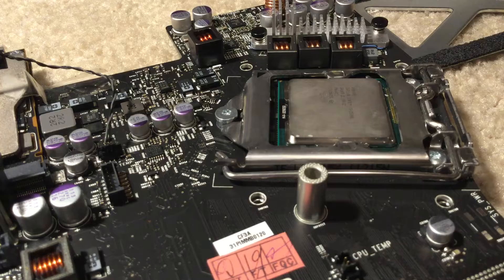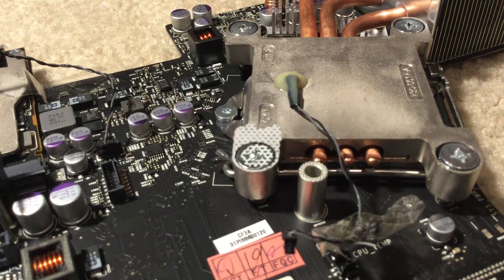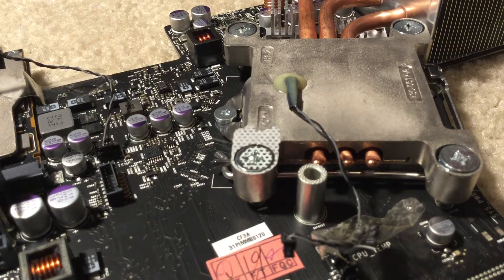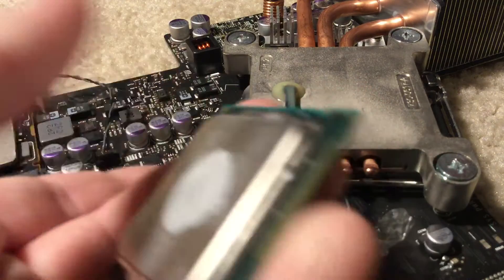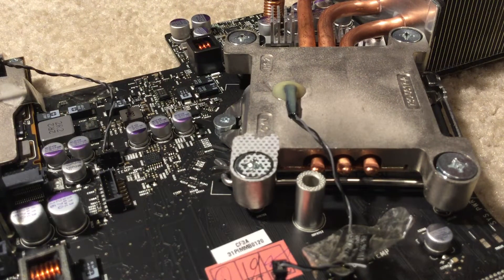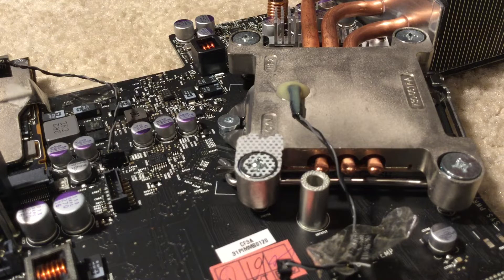Then put your new CPU fan on. I know I'm not using any thermal paste because I don't have any. This thermal paste on here is just old thermal paste. You can add a little pea-sized droplet of thermal paste onto your CPU.